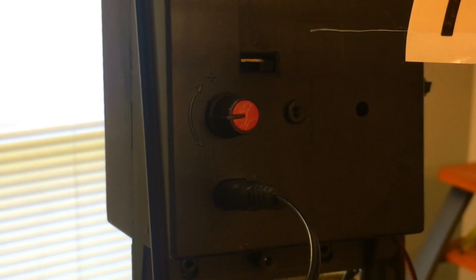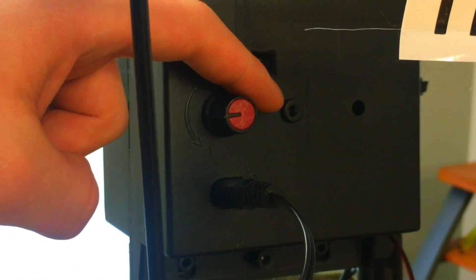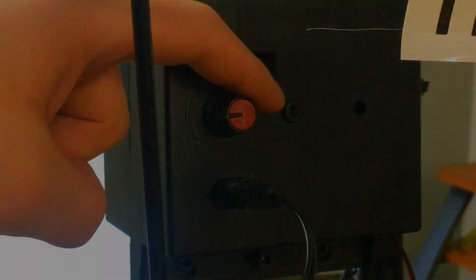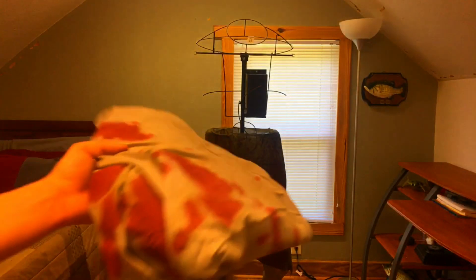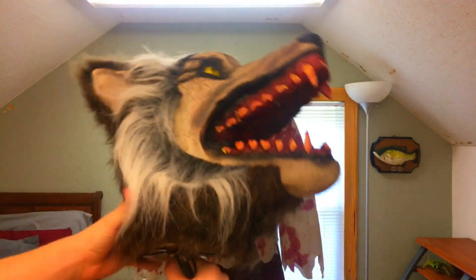Now plug in the UL adapter and run the other end down the pants. If you plan on using a try me button or step pad, which is sold separately, insert the pin into the jack on the module labeled "try me." Now slide the shirt up and over the shoulder support and torso frame.